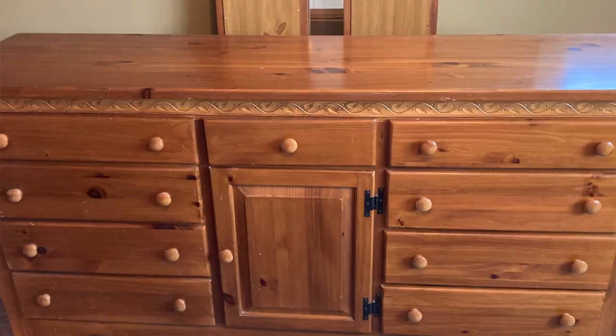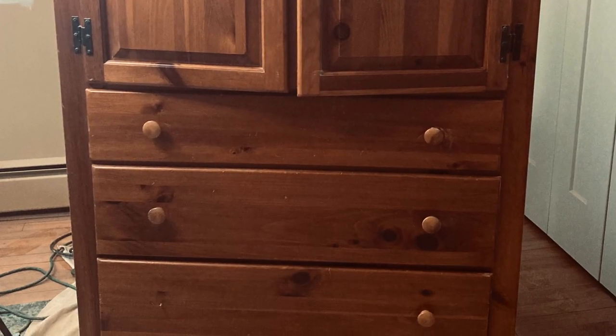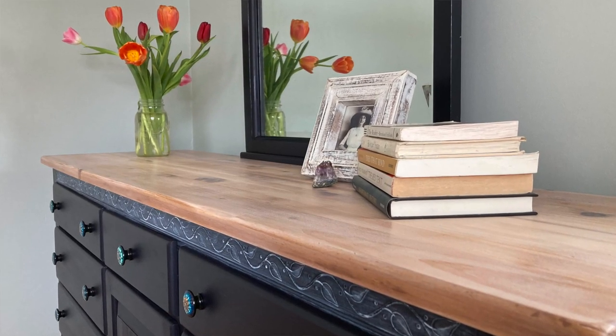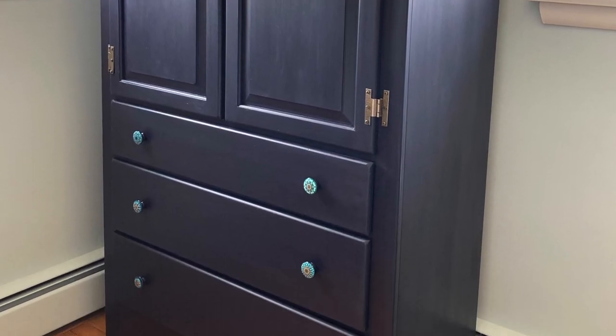Hi everyone, I'm Melanie of Art Studio 320 and welcome to my very first furniture revival video. I took a 30-year-old bedroom set, four pieces, and I revived them, made them brand new and beautiful. Stick around so you can see the process and see how it all comes out.